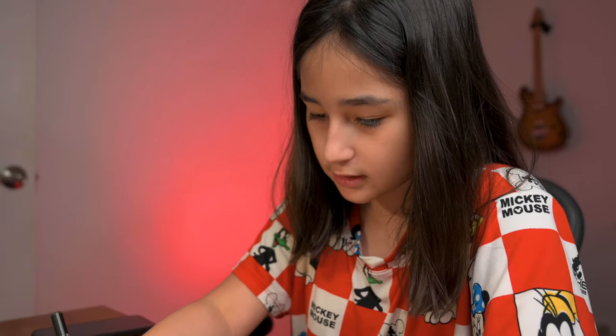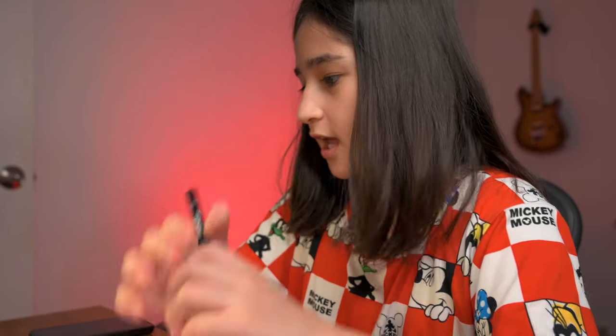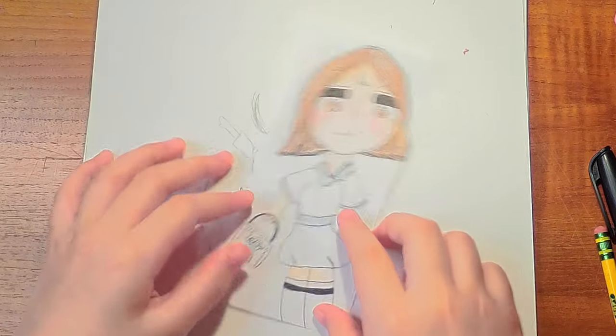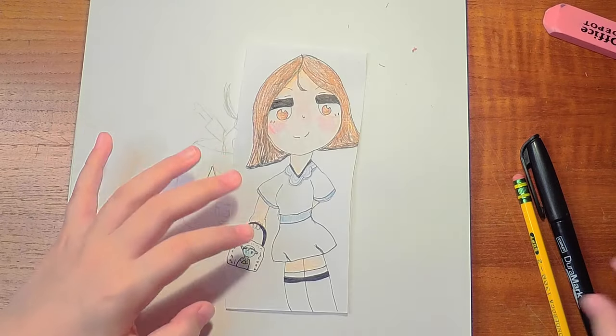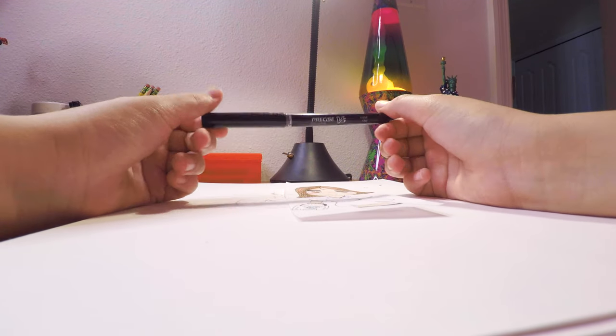Now I am just gonna use my favorite pen — the pen I always use for my drawings. I'll give you examples. I drew like a random thing, like a schoolgirl, with this pen. The Precise V5 Extra Fine Rolling Ball pen.